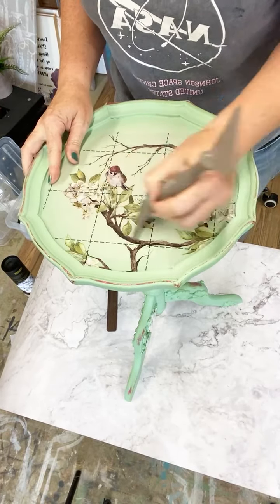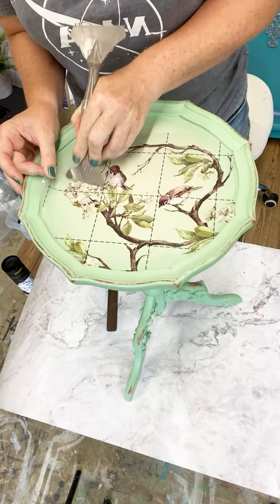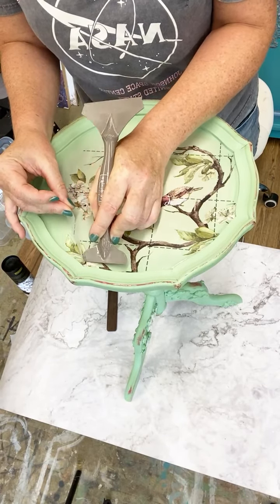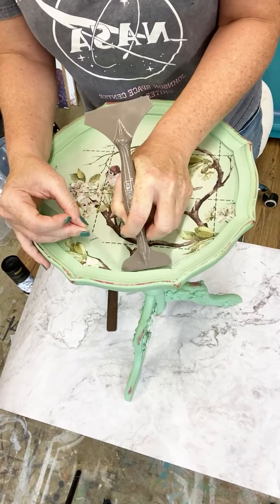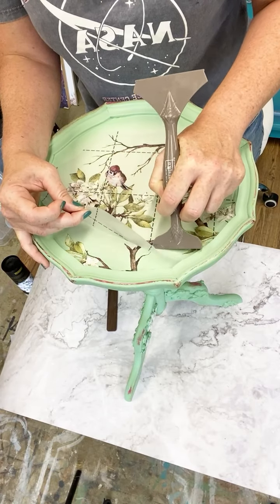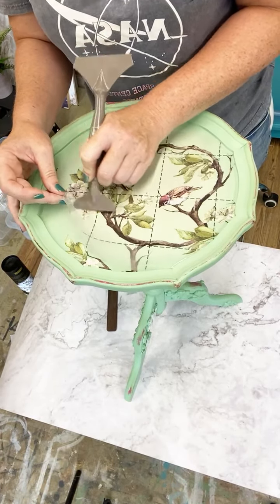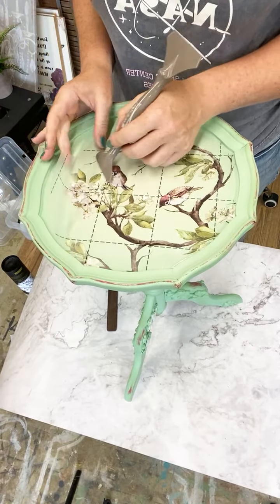I've given everything a good going over, but I will always keep on rubbing as I start lifting my top sheet, just in case there are any sections that haven't quite adhered the way I want them to. This is coming off quite nicely - you can see I'm just rubbing as I go. With all the little bits of twigs and things, you really want to make sure that you've got those edges with the adhesive contacted nicely, especially these skinny branchy twiggy bits up here.